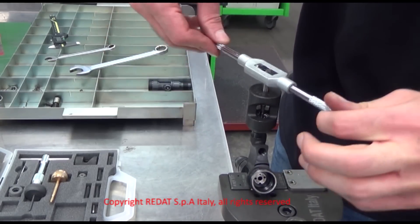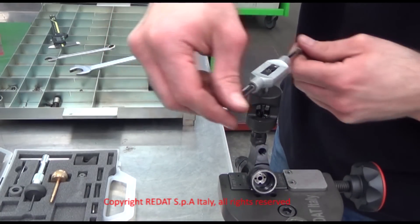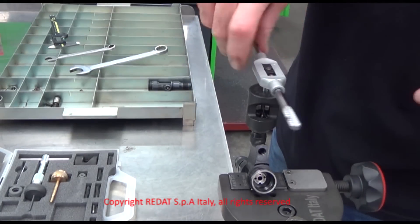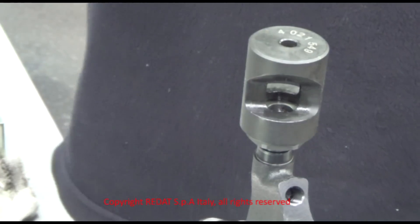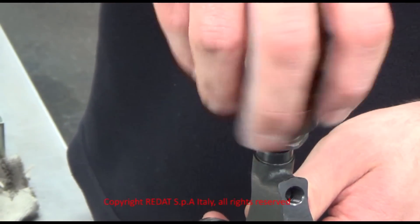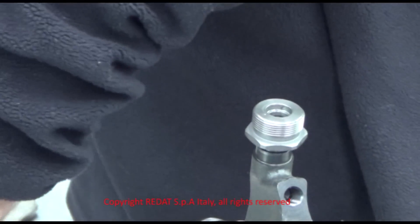Pay extra attention not to break the tap during this operation. After the operation, blow the area with compressed air to remove any dirt. It is important to thread the filter as deep as possible, to prevent it from tearing during extraction. After the threading is complete, we can remove the bush 4021-549.